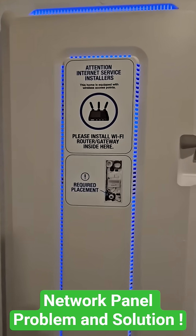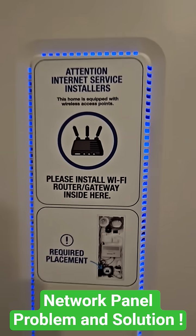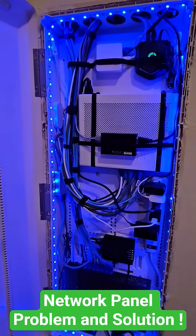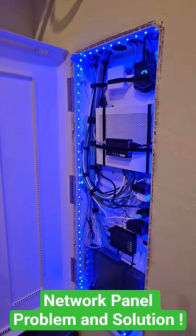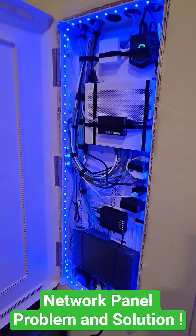A common problem with these network panels is this sticker right here. They want you to place your wireless router inside this network panel. As you can see, there is no wireless router in my panel, and that's because this network panel is not in the center of my home. So a wireless router would not work well here.